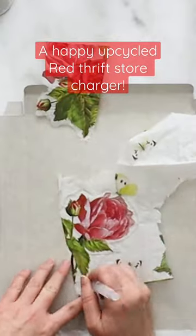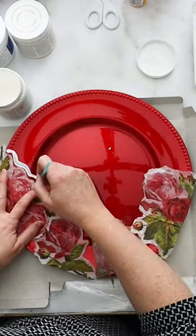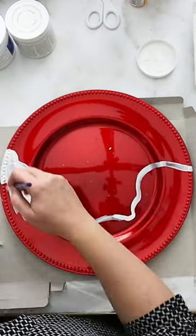If you see a red charger at the thrift or dollar store, be sure to grab it for this happy craft. Separate out some flowers from a pretty napkin and loosely place them along the bottom ring of the charger.